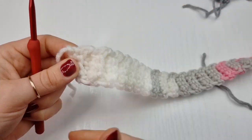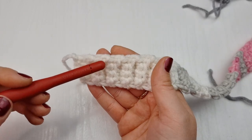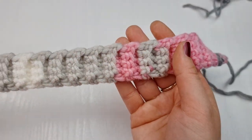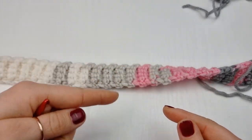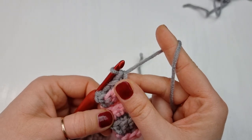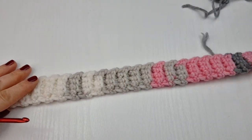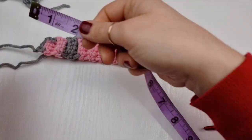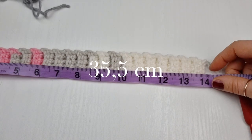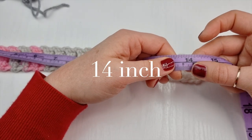For this headband I have 48 rows. To count them — when the ridges go like this you will have two rows, so two, four, six, eight, ten and so on. Continue until you have 48 rows, remembering that each ridge counts as two rows. In centimeters the headband is about 35.5 centimeters, or about 14 inches long.